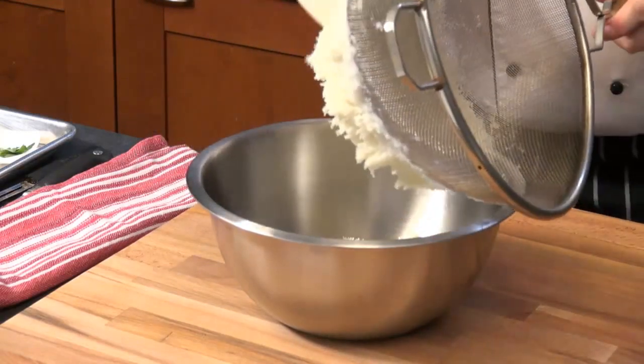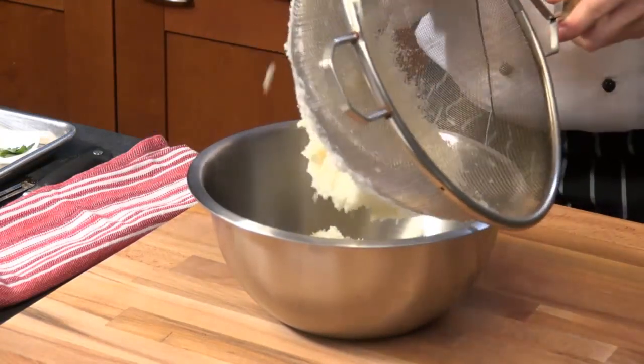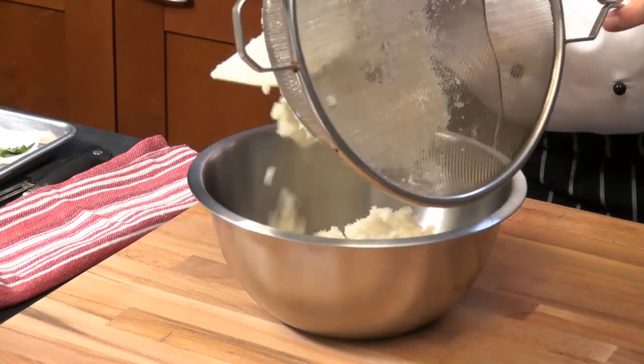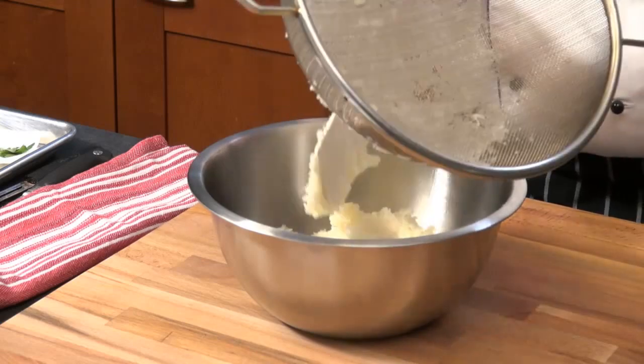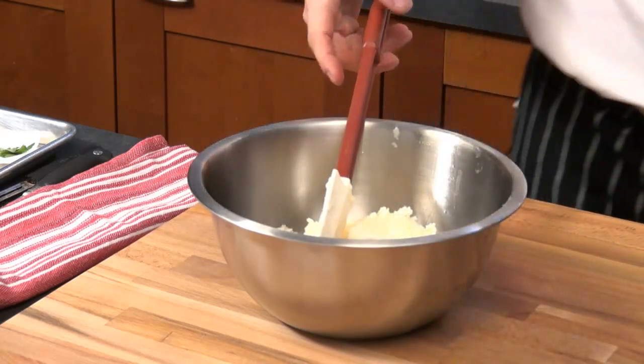I'm going to clean up the sides so I don't miss anything. Because we're going to add egg yolks, we need to make sure the mixture is not hot. If it's hotter than 120 degrees, we'll actually be producing scrambled eggs in our potato dough. And that's basically what we're making — potato dough.